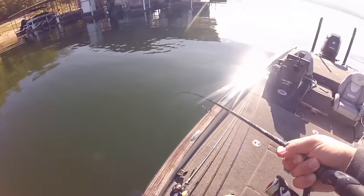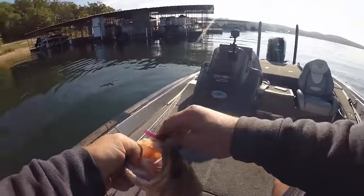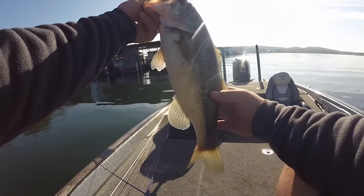Got him. There we go, buddy. Largy there — he's probably a two and a half pounder. I just love fishing. If you're like me, it doesn't matter how big they are sometimes, it's just fun to catch them. A drop shot, whether you fish in ponds, rivers, or lakes, is one of the most effective tools to go out there and catch a lot of bass and some big bass. Today I want to show you a few tricks that you can do with your drop shot to start getting a lot more bites. So stay tuned — it's going to be a good one.